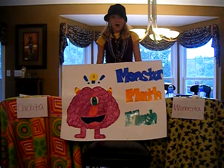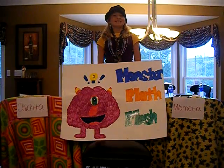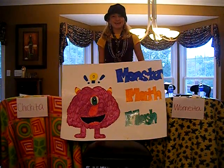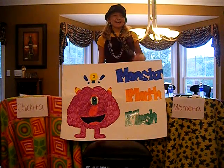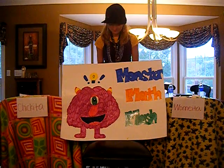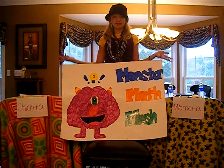Welcome back to Monster Math Mash! I'm your host, Ms. Cilla Necktie. Or should I say, Necktie! Thanks guys! Today, the topic of our question is adding and subtracting fractions.